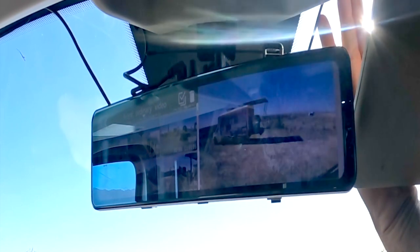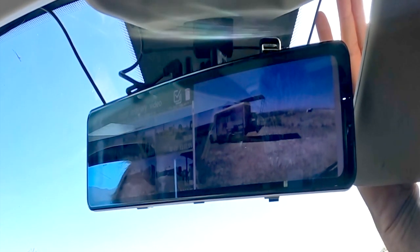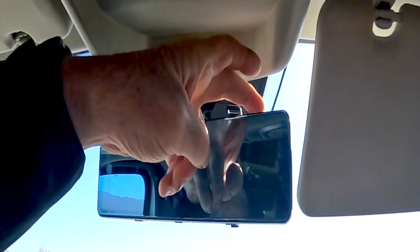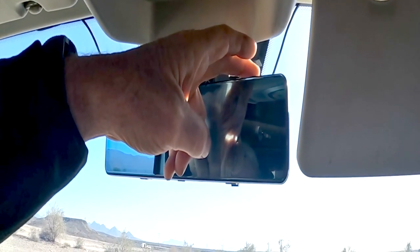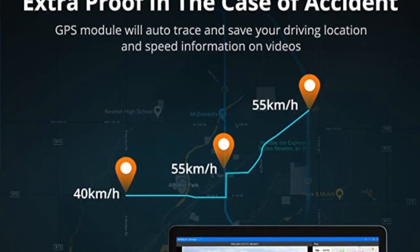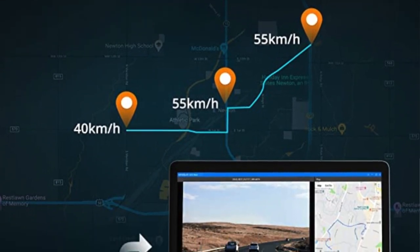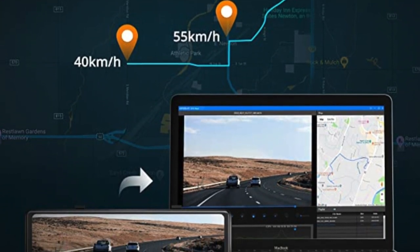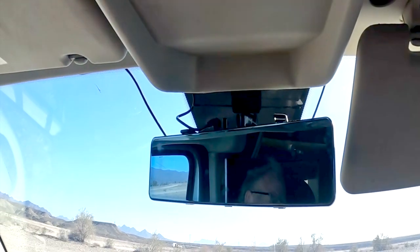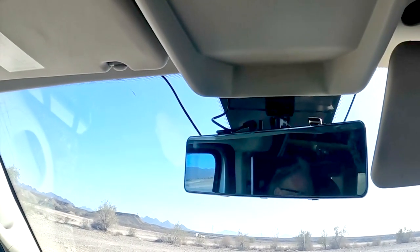When you turn it off it reverts back to a mirror — fully reflective. This unit also has a real-time GPS system, so as you're driving it will tell you your speed right on the mirror and records your GPS location at all times. You can use the software to show your track of where you've been. It's not a map itself, but you can download an app and it'll show your route on a map on your computer — on a tablet or phone.